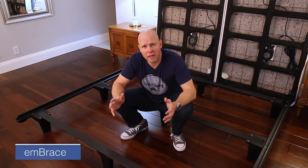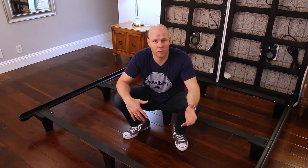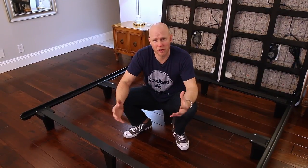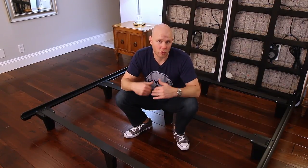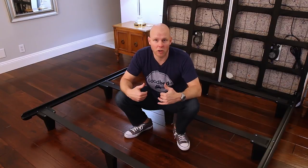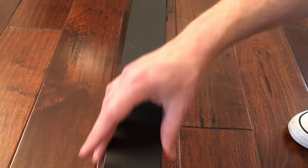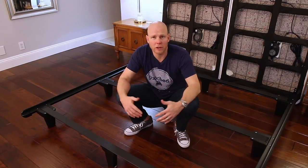Now that you've seen the Engage, let's look at the Embrace. The Embrace is the higher-end of the two models, and there are a few key differences. One of the first things I'm noticing is that these bars are wider — about twice as wide as the Engage — which makes them more comfortable to sit on and gives you a bit more stability, support, and strength.